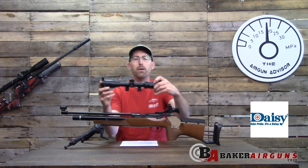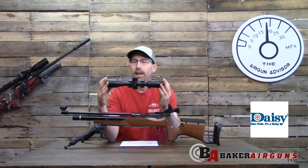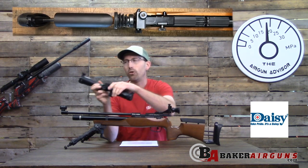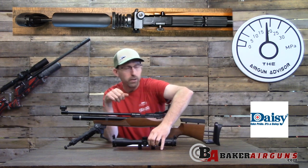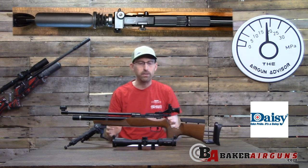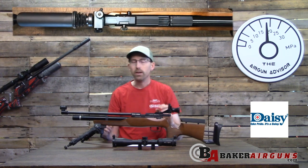When I did my testing out to 25 yards, I did want to mount a scope and went ahead and mounted this MTC Mamba Ultralight, a three-by-ten with lighted reticle and side focus — a great little scope for this size rifle, something to consider if you want to scope it for some mini sniping.